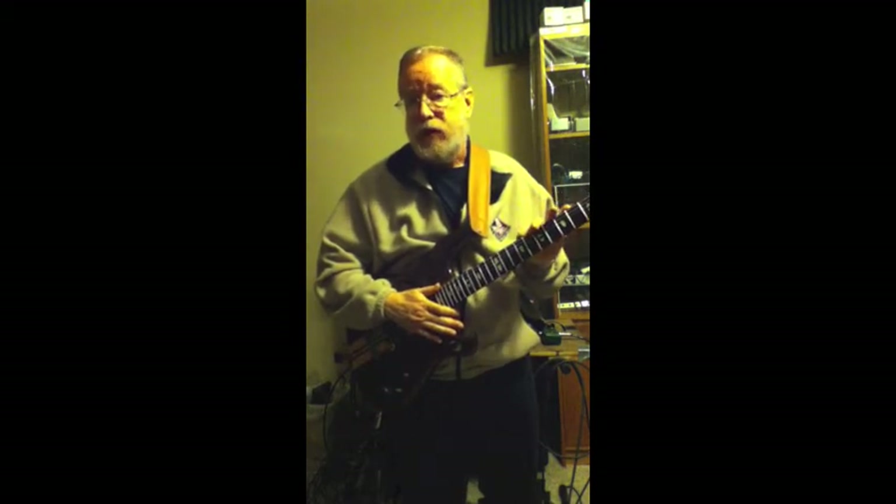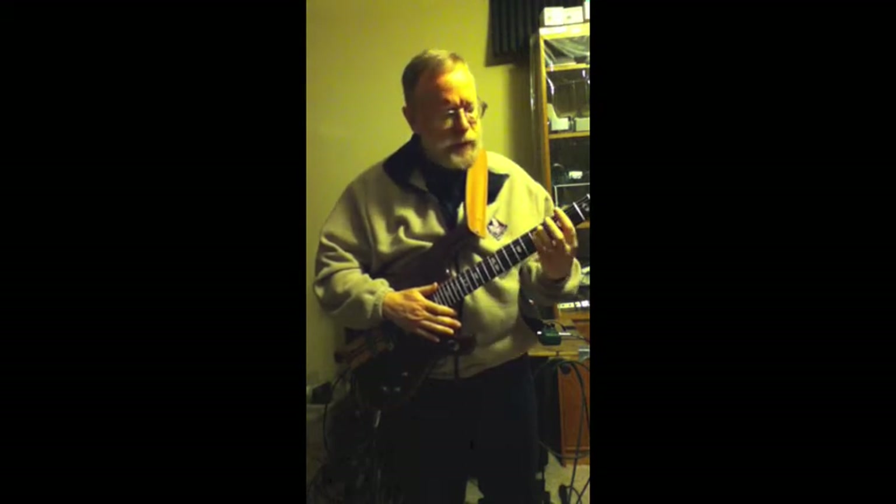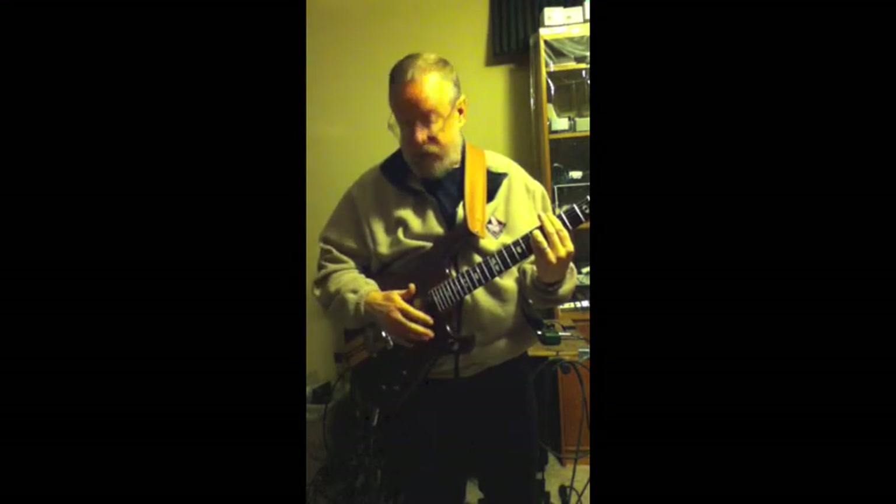We're going to explore the capabilities of that preamp in this Aria Pro RS850 guitar. The pickups themselves are quite high fidelity — bright single coils with no hum due to the dummy coil.